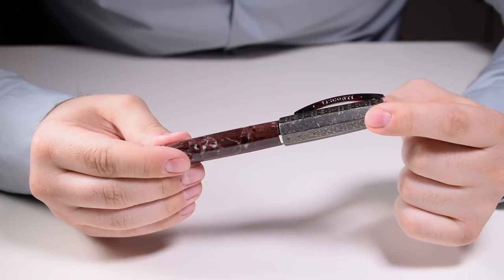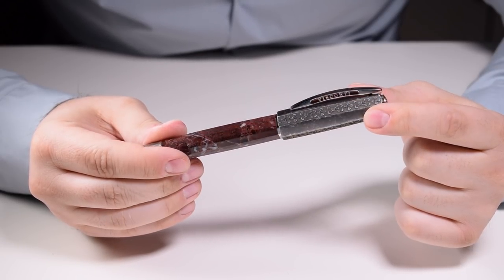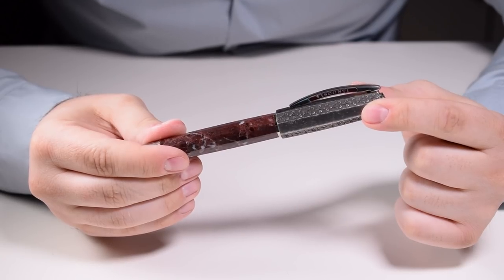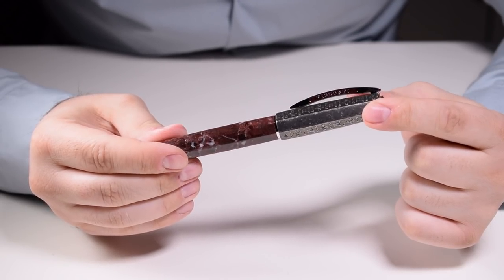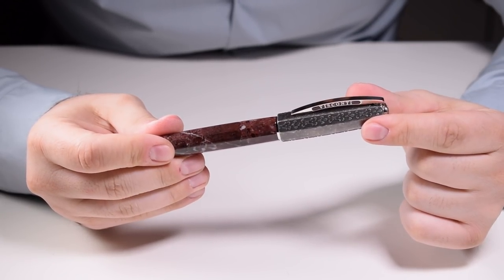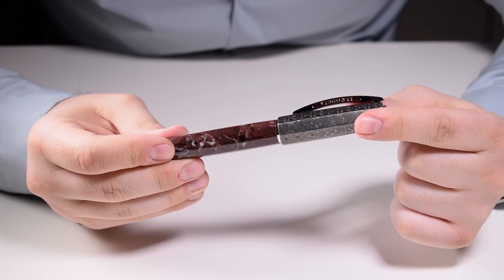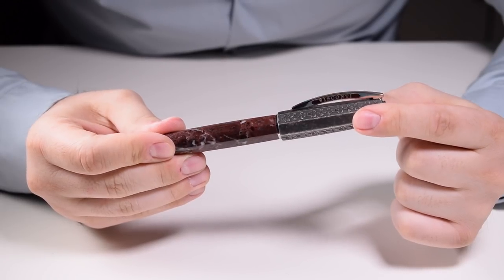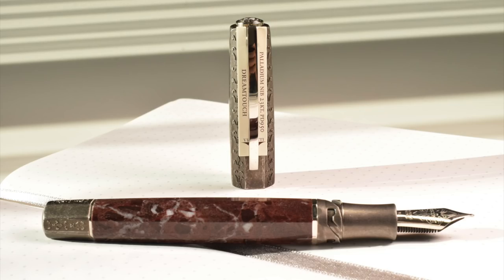I'm pretty impressed with the choice of materials. Visconti paid respect to such precious materials and made them into a masterpiece. This pen features two materials that characterize the period in which Lorenzo de' Medici ruled over the Florentine Republic: Levanto reddish marble and sterling silver.